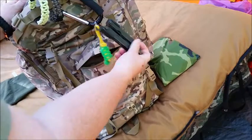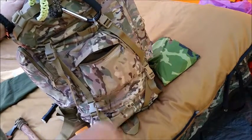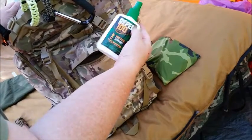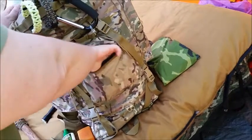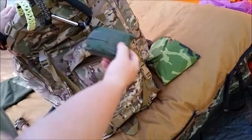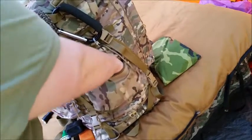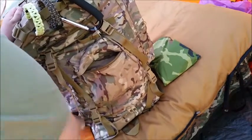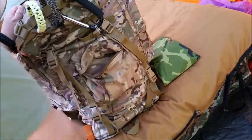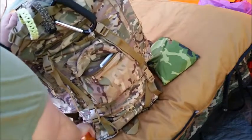I also have the Gerber multi-tool that Josh gave me from Frog Tax Gear Sanctuary, Repel 100% DEET mosquito spray, my binoculars, and my compass. This pocket is basically stuff I want to get at right now — things I want to be able to access quickly when I need them.